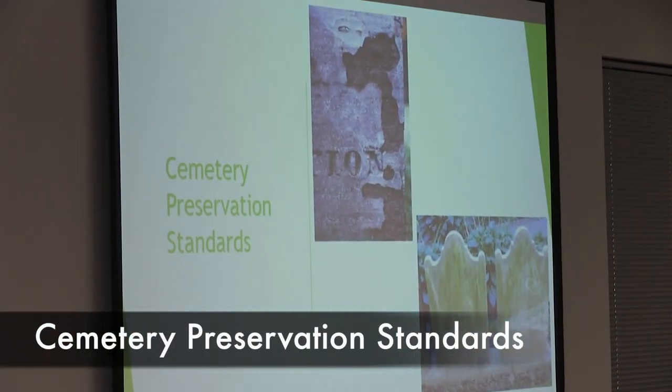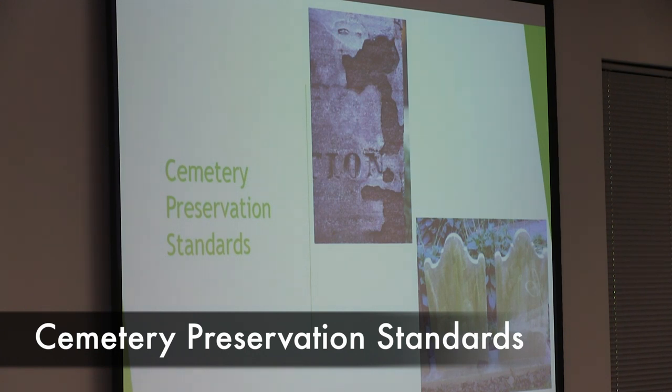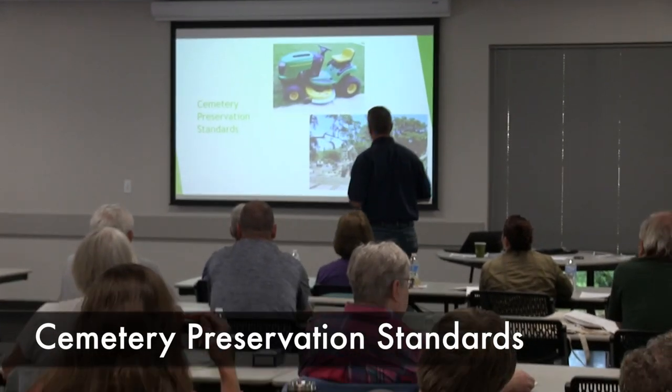Other hazards include aggressive handling of stones during resetting. Make sure you're not strapping a chain around a stone. Your hands are really the best tool — use a good pair of gloves and a strong back.